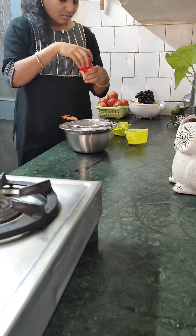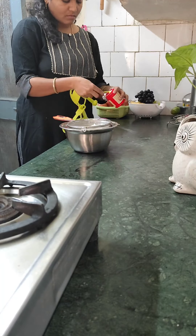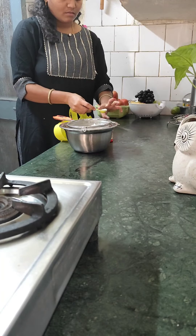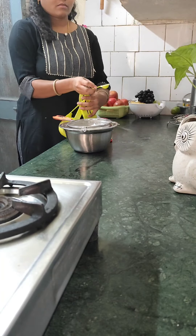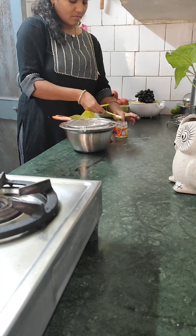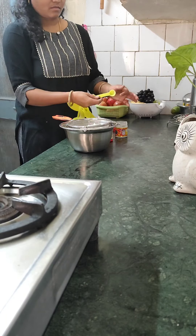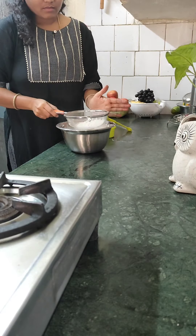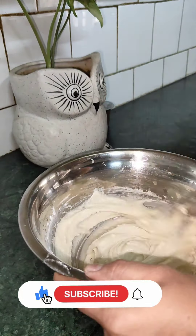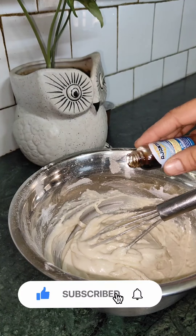I am going to explore different places. I am also going to try cooking videos. If you want to subscribe to our channel, please do subscribe — this subscription is very important to me.